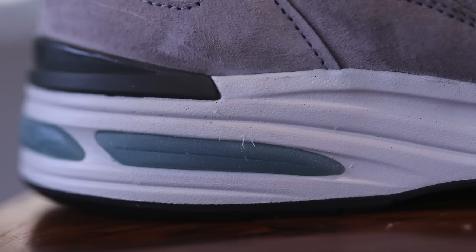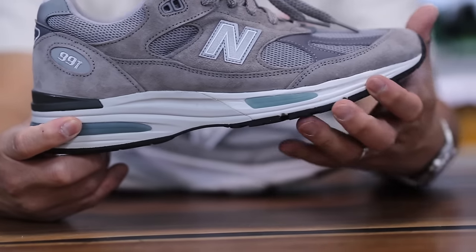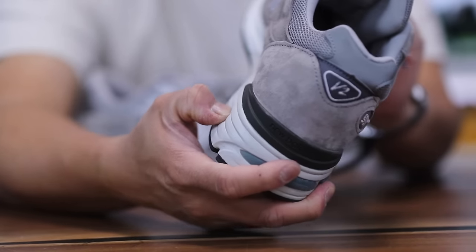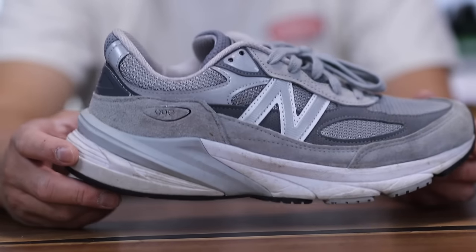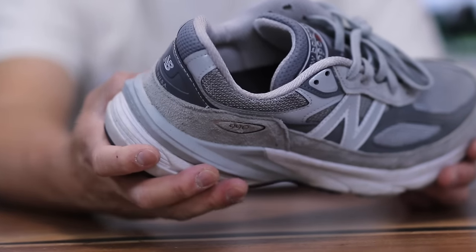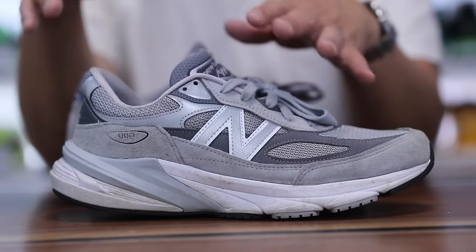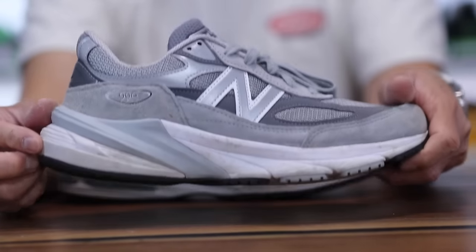The 991s also feature absorb SBS pods that help absorb shock — you can see them here and also in the front, like little jelly pods. The shoe also features ENCAP in the midsole, which is the foam around the outside of the shoe — kind of a dual density foam. You have something very similar on the 990 V6s: fuel cell paired with ENCAP midsole cushioning for lightweight foam. It's kind of fun that they're mixing traditional cut-and-sew sneakers with modernized technology like fuel cell.